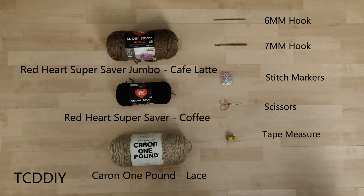As for tools, a 6mm hook, 7mm hook, stitch markers, scissors, and a tape measure. We're using 6 stitches for this project, and they will be as follows.